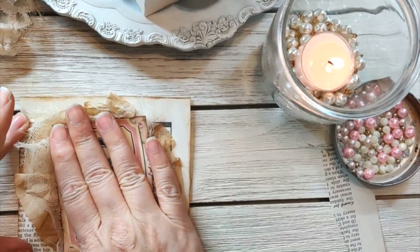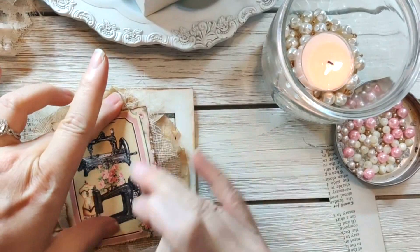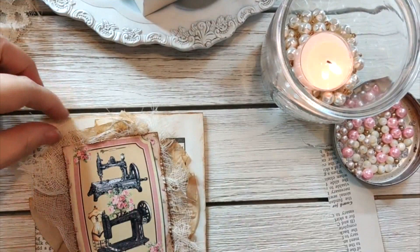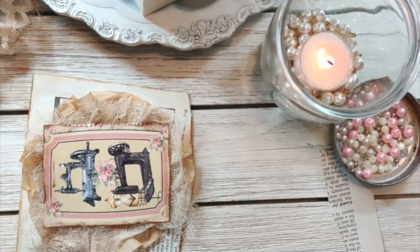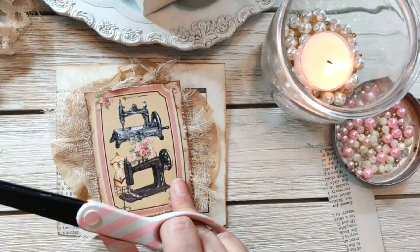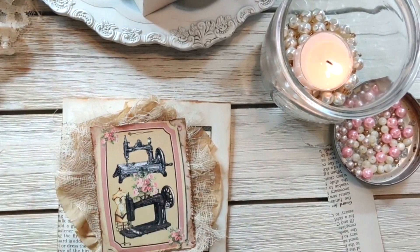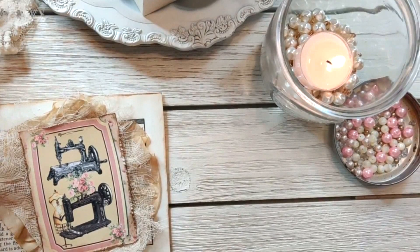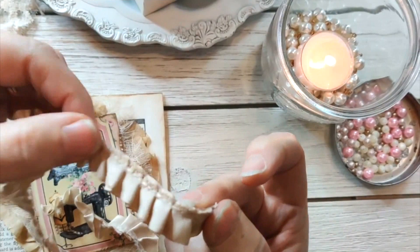I always like to do mine at a little bit of an angle. I think that looks pretty good. Then we're just going to embellish it a little bit. I've got this trim here — it's a tie-dye satin trim, it's really pretty. We're going to go ahead and put it in the corner right here.